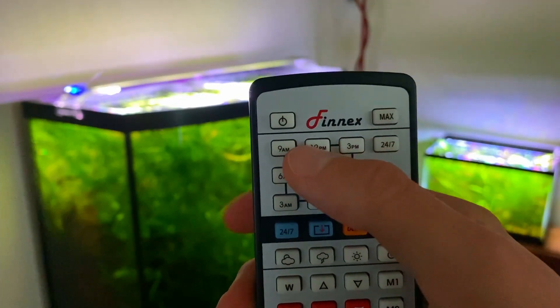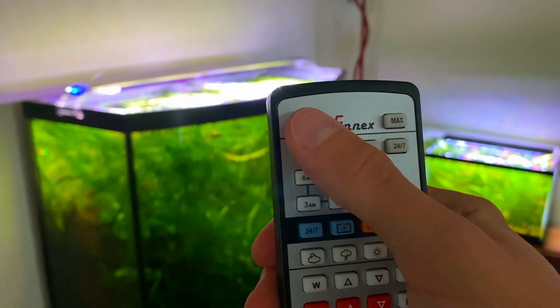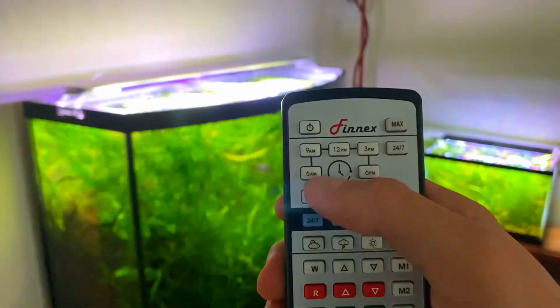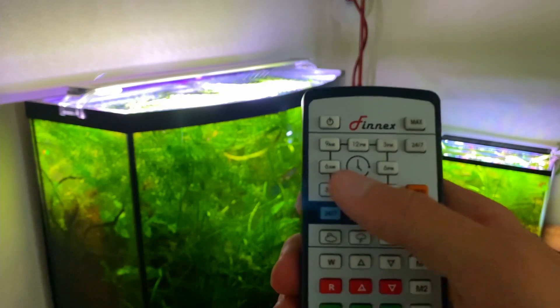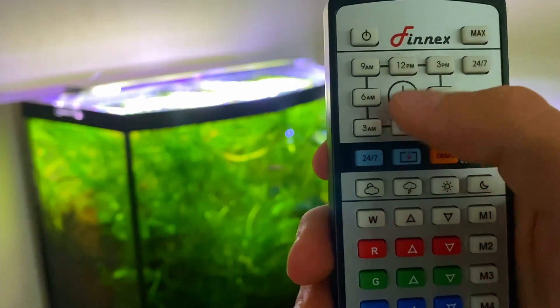Starting with the two top buttons: you have the power button right here, which obviously turns the light on and off, and then over to the right you have the max button, which turns all of the LEDs to their maximum brightness.